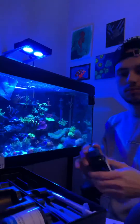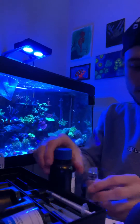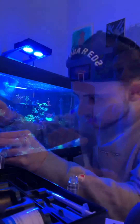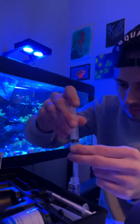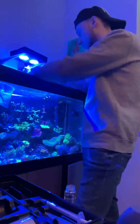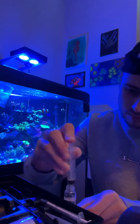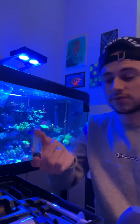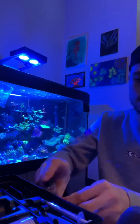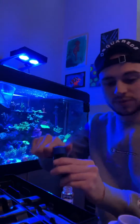So turn it on. To start the test, you need four mils of Reagent A. So that one's five mil of sample water. And now you invert it five times. So now you zero out the Hanna checker. And then you add one mil of Reagent B.